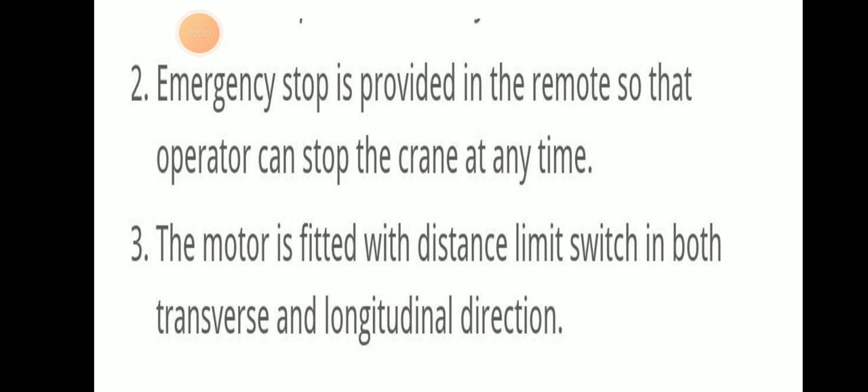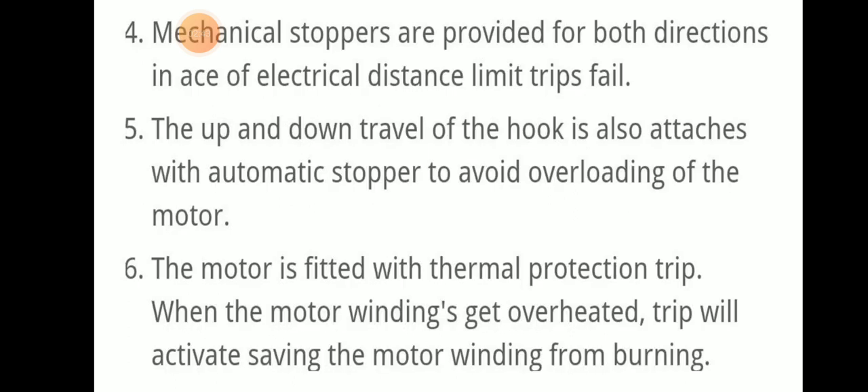The motor is fitted with distance limit switches in both transverse and longitudinal directions — port side, starboard side, forward, and aft. Additionally, mechanical stoppers are provided for both directions in case the electrical distance limit trip switch fails.